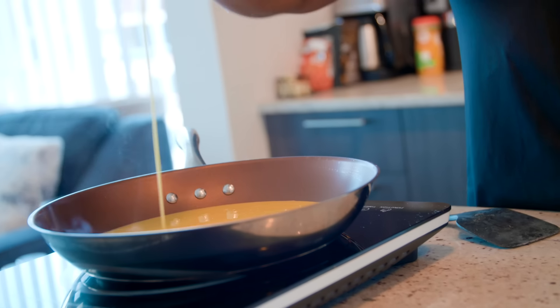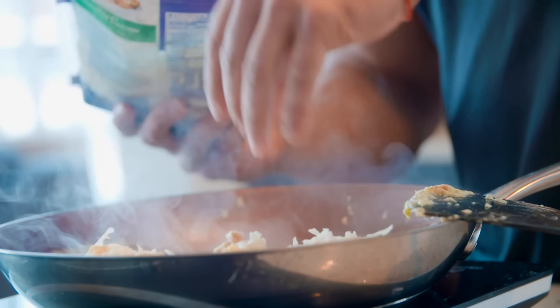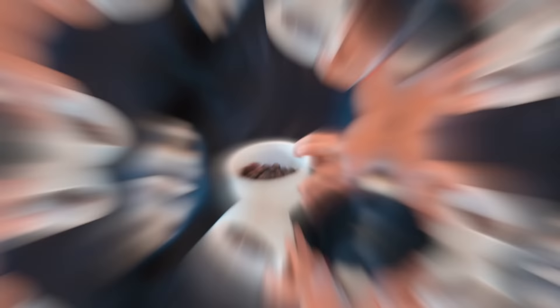What's up, guys? This is IFBB Pro Santi Aragon, and I'm here with Muscle & Strength. What I'm going to show you is my typical off-season breakfast. You don't have an excuse to not be able to come up with a healthy breakfast that's fast and convenient and that gets your day going.